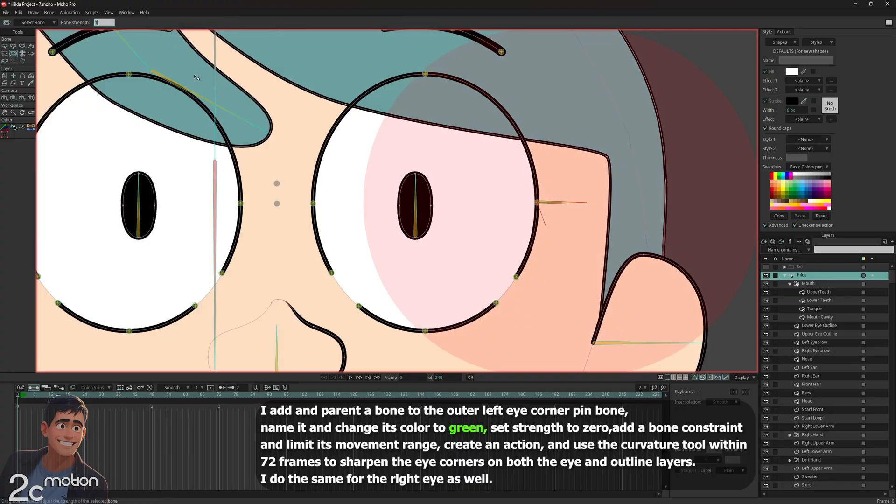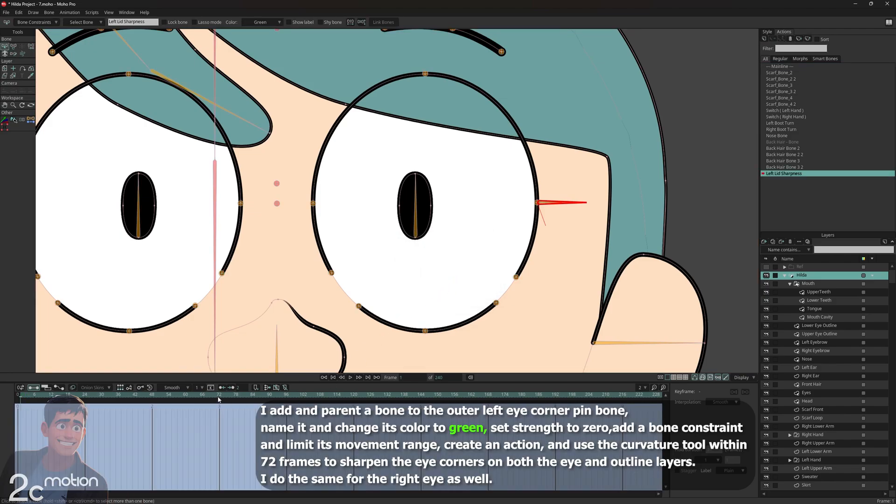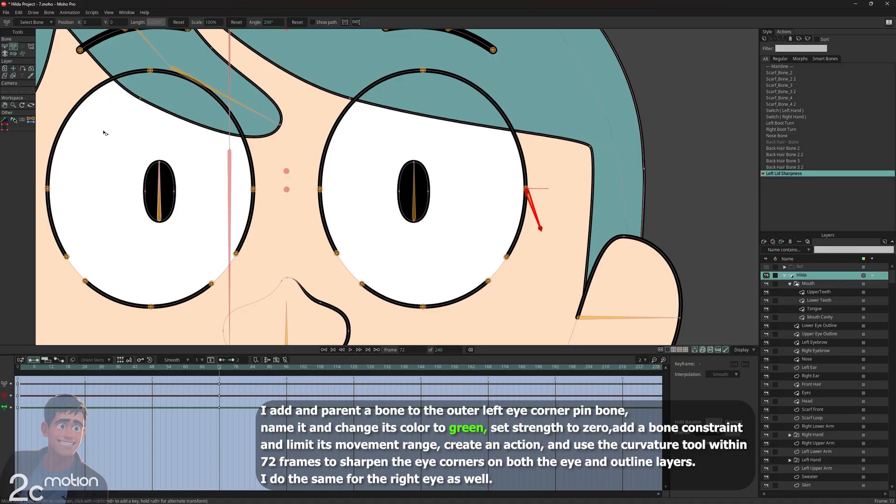I set the bone strength of this bone to 0 as well. While this bone is still selected and I'm still on the Hilda group, I open the actions panel. I click the new action icon, confirm the pop-up window, and enter the timeline of the action. Now let's go to frame 72. Using the transform bone tool, I move the bone to its maximum position, all the way to the right.